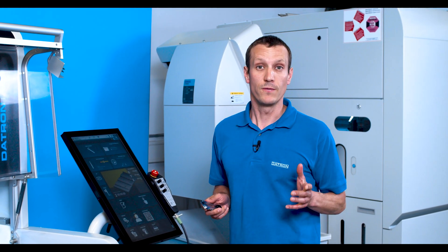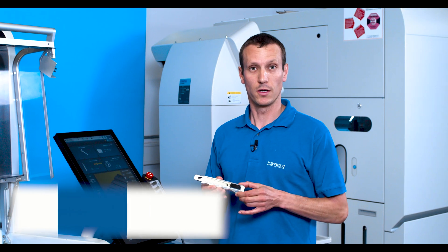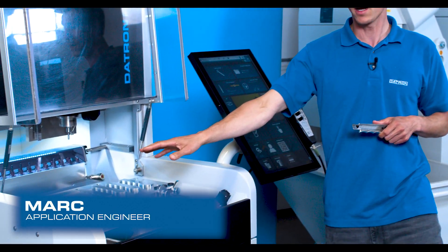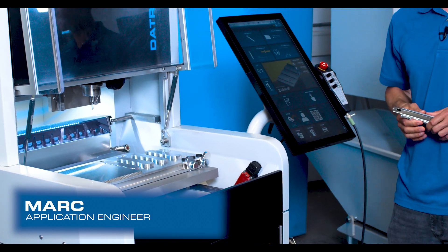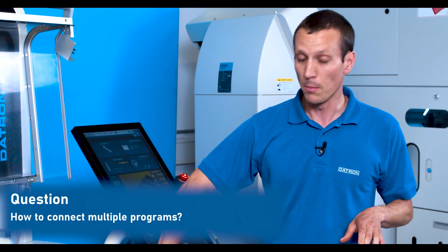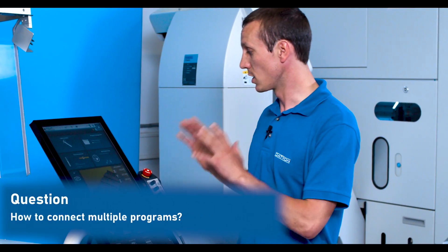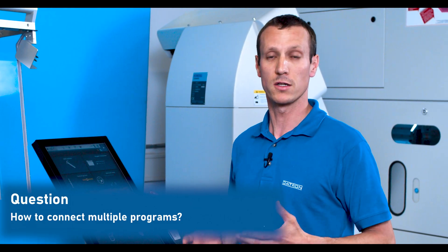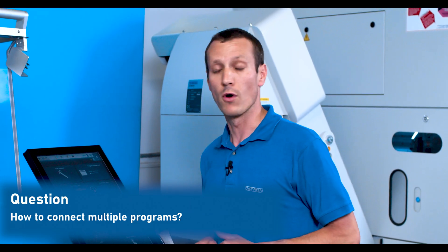In one of our previous videos we've made this cutter cover four parts at a time. We had the first setup on the left where we went with a standard vacuum solution, and for the flip side we went with a special fixture. What we want to do now is combine both programs, so we just hit one go and the machine makes four parts from the first setup and four from the second.